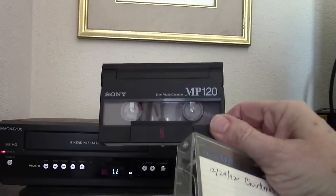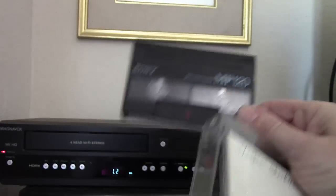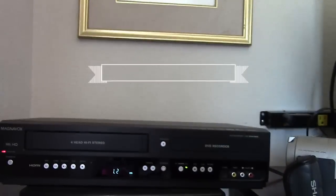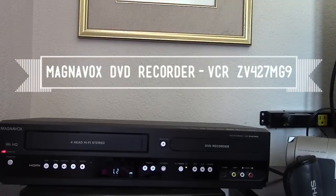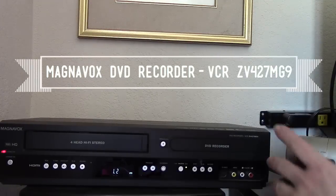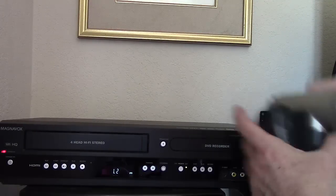There are several ways to get it onto your computer, but in this video I'm just going to concentrate on using this Magnavox DVD recorder VCR that I got at Walmart for about $100 to $150. While it's mainly intended to transfer VHS videotape to DVD, it does have line-in recording, so I decided to use this to quickly back these tapes up onto DVD.